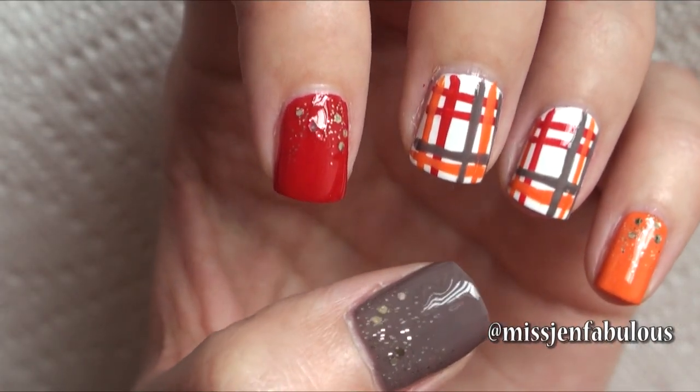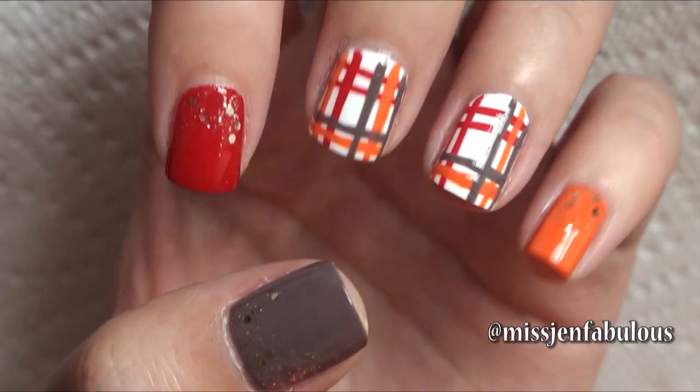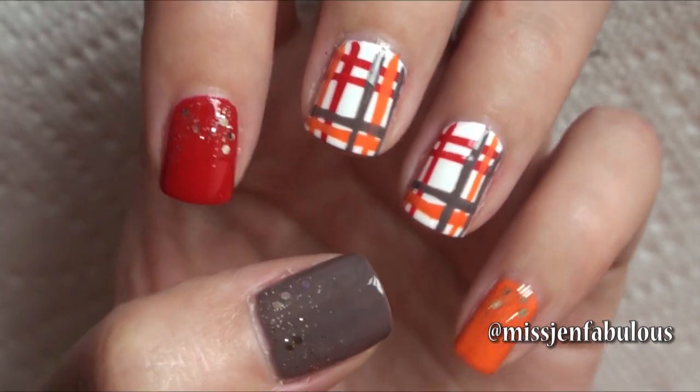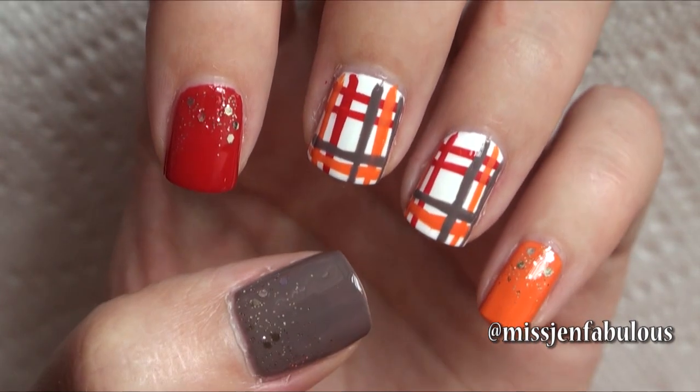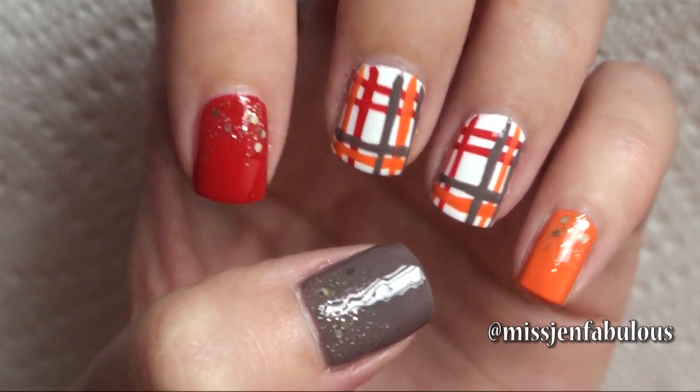Here is the finished plaid nail design — I just did it on a couple of my nails. You can do it on all of your nails or as an accent nail like I did. I think it's perfect for this time of year and it's pretty easy to do. I hope you liked manicure number 1 — let's move on to manicure number 2.